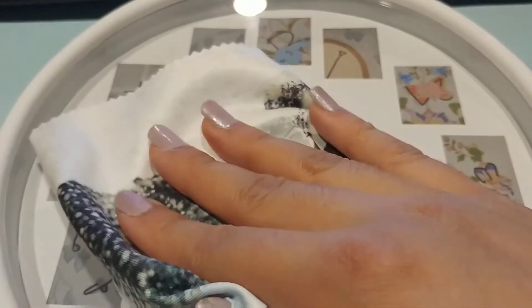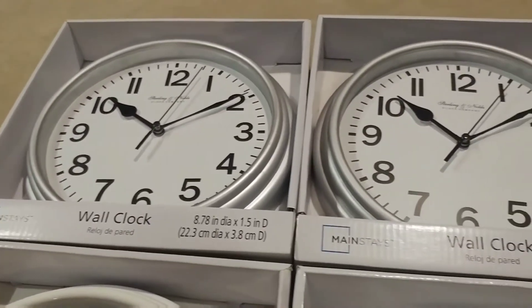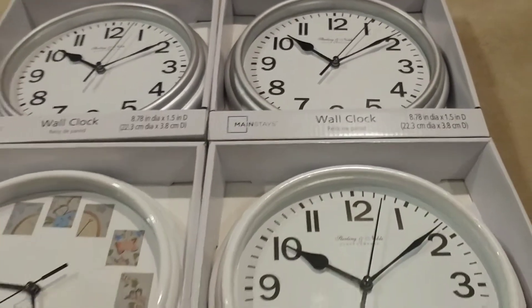Finally, I'm going to spray the outside of the glass. Once I did all four, I placed them into the original packaging and then gifted them to my teachers.